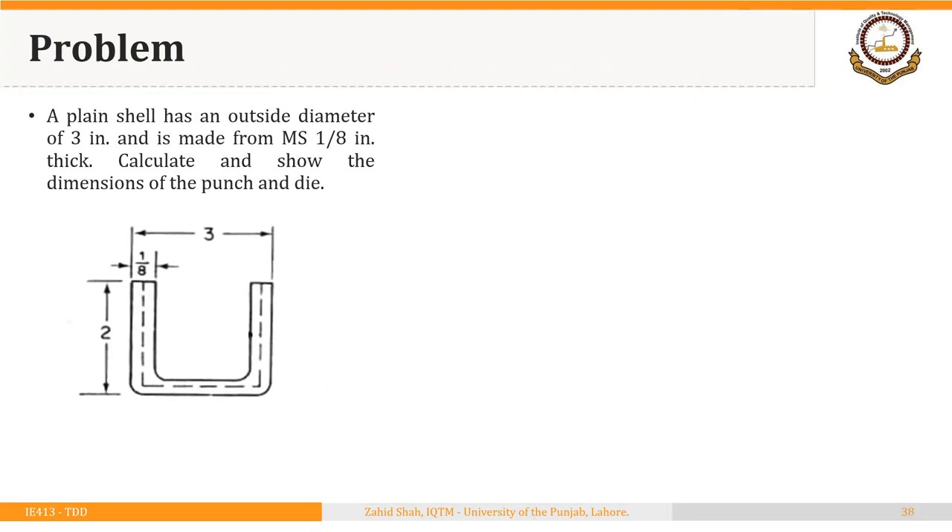Here is a simple example we saw previously to find the diameter of the starting blank. A plain shell has an outside diameter of 3 inches, is made from mild steel, and has a thickness of 1/8 inch. Calculate and show the dimensions of the punch and die.